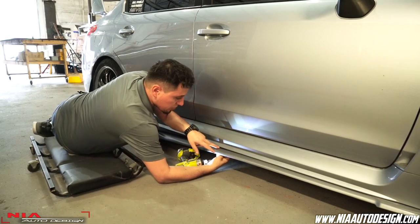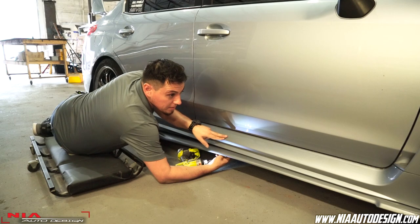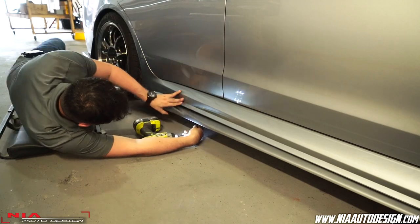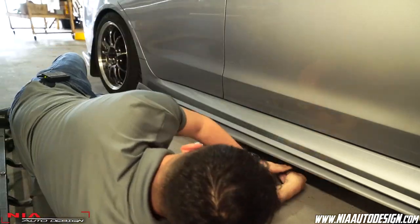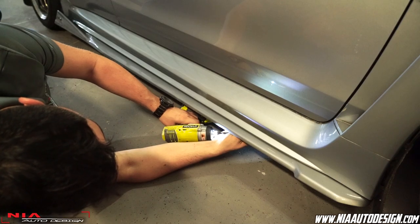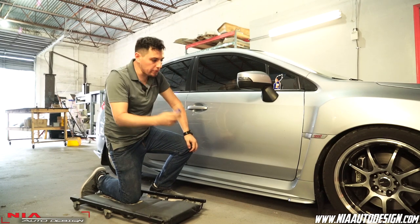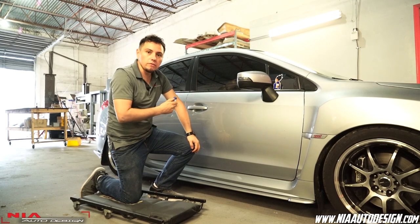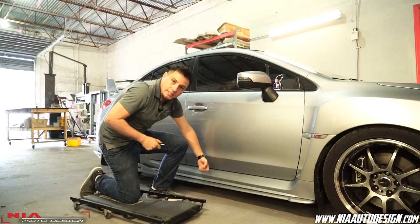When drilling the screws, make sure you only go halfway with the drill so you don't over-tighten and strip the plastic bumper. Once all your screws are in halfway, use the stubby Phillips screwdriver and hand-tighten every single one of them. Just make sure not to over-tighten because you will strip the plastic side skirt.